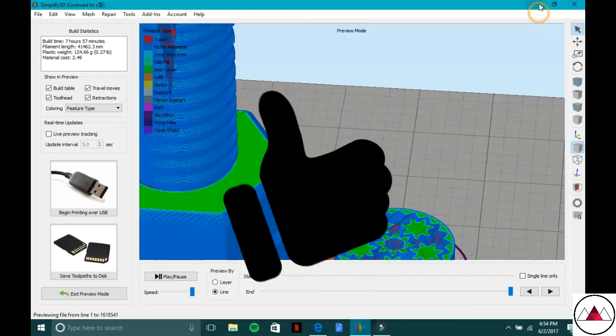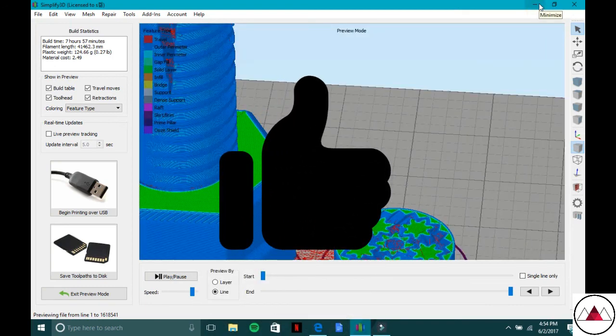Thank you so much for watching, guys. I hope you liked this video. See you next time, and don't forget to subscribe.